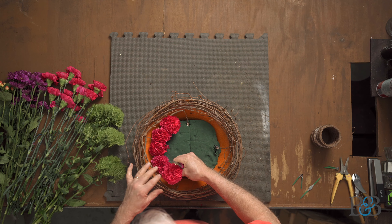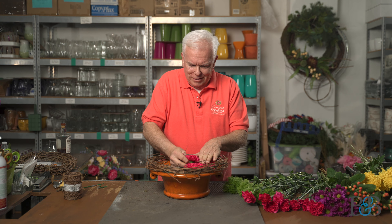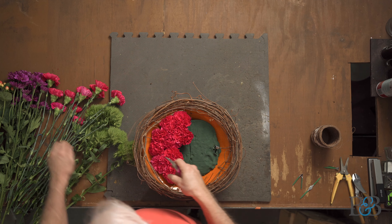I love the color of these carnations. I think carnations are probably one of the great misunderstood flowers in the flower world. They are super sturdy, they have a nice fragrance, and they come in amazing colors. Sometimes people just don't like them and I don't understand that, because I think they're really cool.